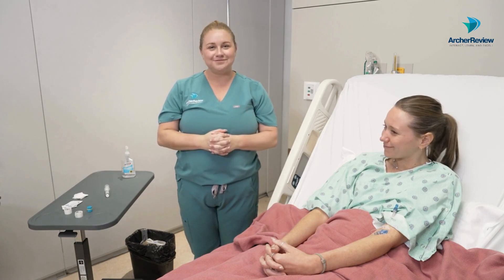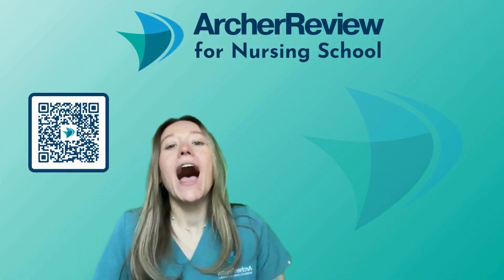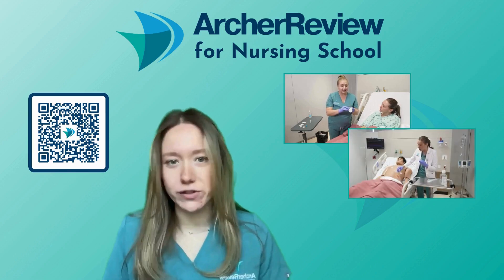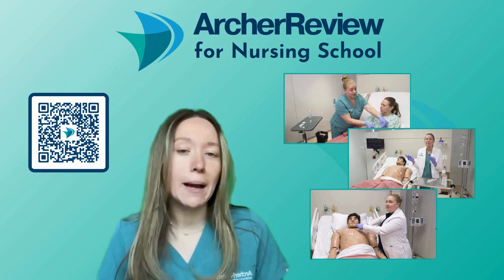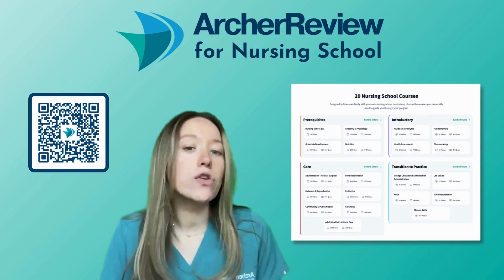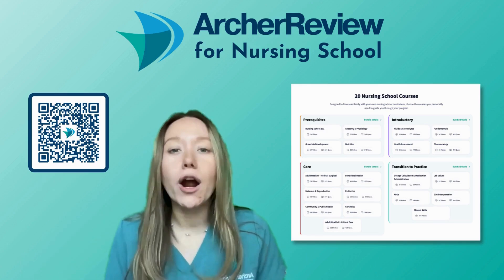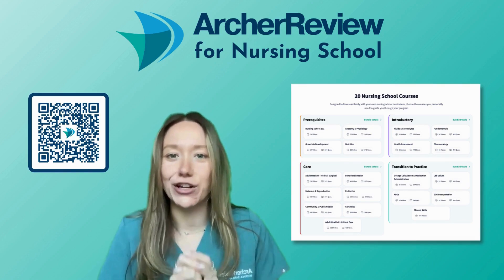Thanks for watching — we'll see you in the next video. Hi, Archer nurses. Dr. Caffrey with Archer Review again. I hope you enjoyed that clinical skill video. Dr. Taylor and I had so much fun filming those for you — in fact, we filmed over 200 clinical skill videos so that as you guys enter clinical practice, you feel as prepared as possible. You can sign up for that complete clinical skills course using this QR code here or going to archerreview.com. There, you can also sign up for the 19 other comprehensive nursing courses we've created for you, like behavioral health, pediatrics, fundamentals, and health assessment. Our goal is to make nursing school as simple as possible so that you guys feel prepared to enter your new career as a nurse.